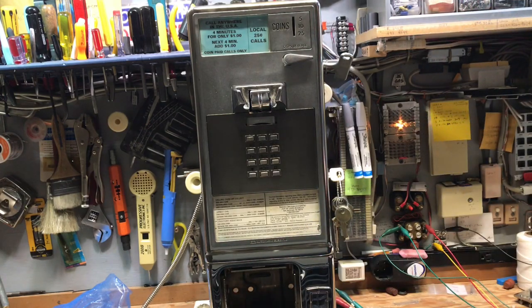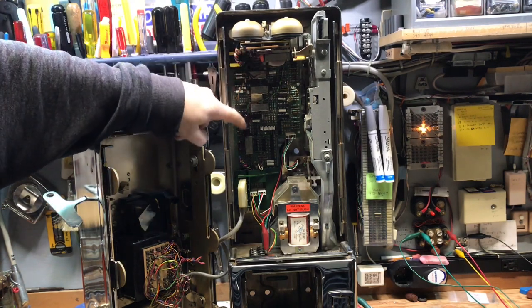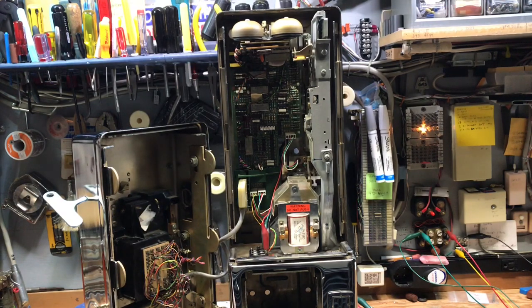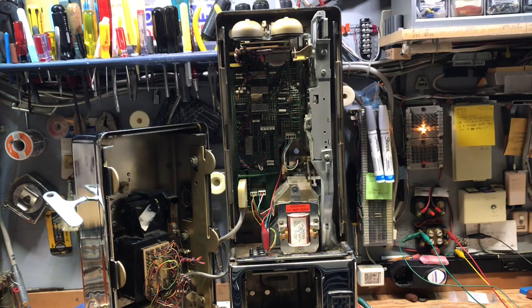I'll show the inside of the phone and give a brief description of what's happening. With the upper housing removed, you can see the inside of the Automatic Electric slash GTE 120B. We have in here the motherboard, or control board — they referred to it as a chassis board. This chassis board has the ability to be set up for different types of telephone lines. This phone could be set up for coin first, which is how I'm demonstrating it, or semi-pre-pay, or post-pay.